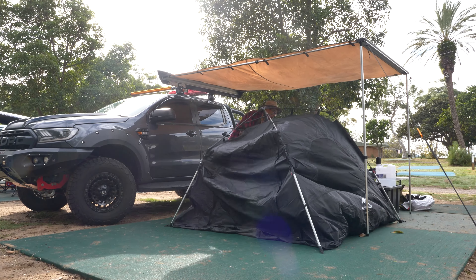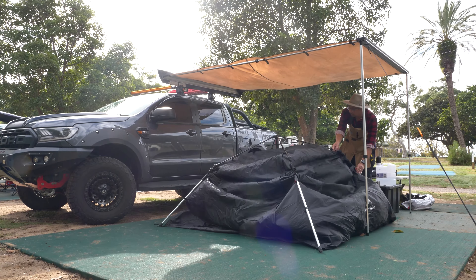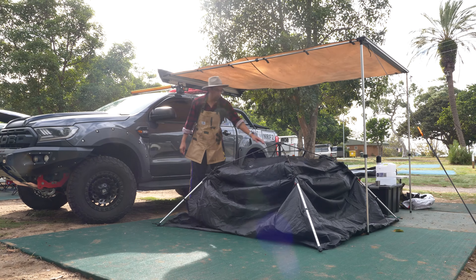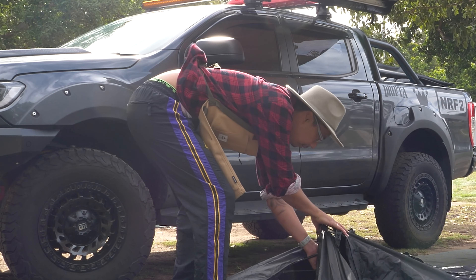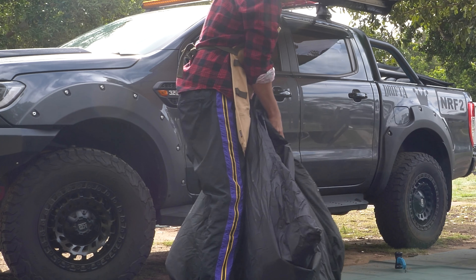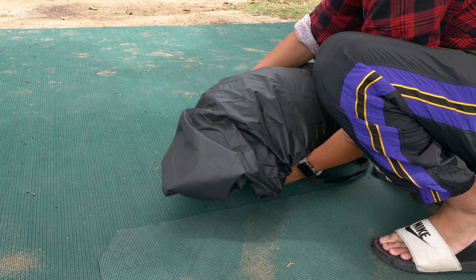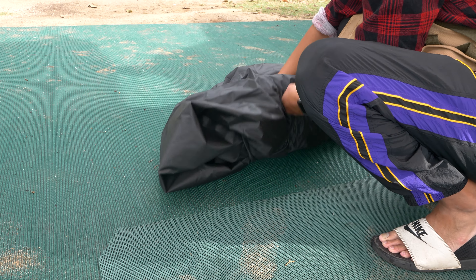I'm super happy about this tent and it comes in army green, black, or beige. I recommend it for a family of three or four with small children. I think this is one of the best budget tents — it's affordable and great quality for only $149 Australian dollars. Comment below on what your thoughts are about the tent.